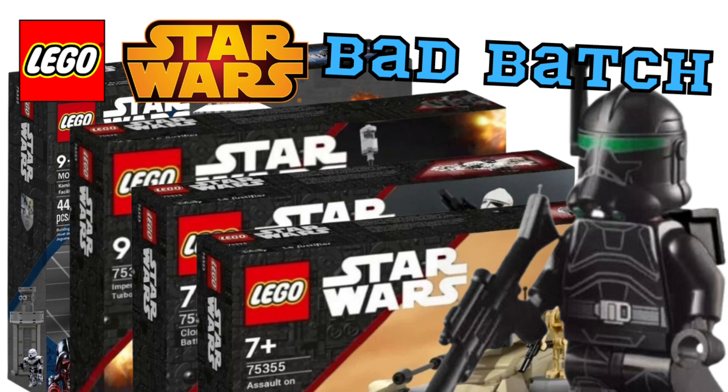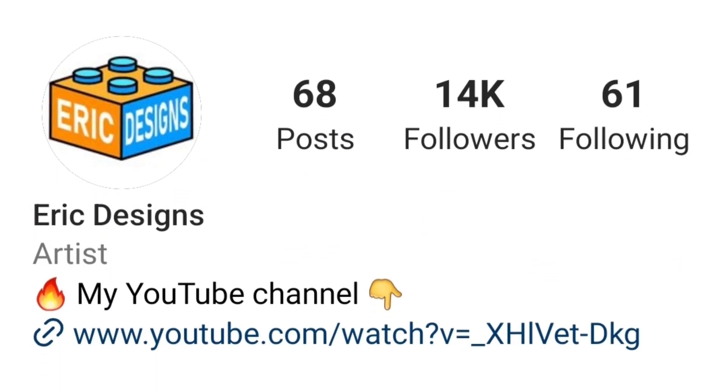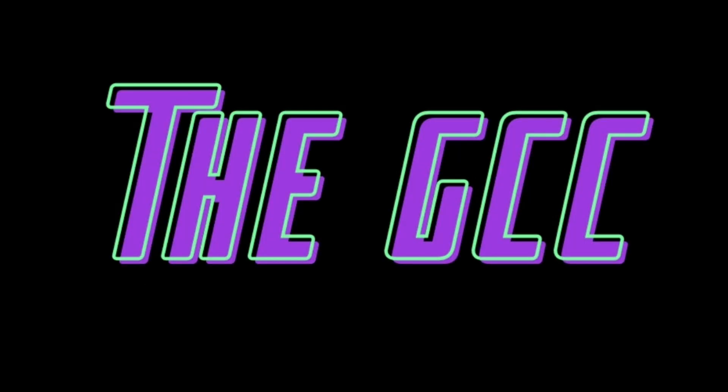Congratulations guys, you have made it to the end of the video. I really hope you enjoyed today's video — I had a fun time putting it together, and I definitely think LEGO needs to make some of these awesome Bad Batch sets. Shout-out to BrickWizard59, BrickSetIdeas, and EricDesigns for making these awesome sets — I'll put a link to their Instagrams down in the description below. If you enjoyed today's video or you're new to the channel, go ahead and hit that subscribe button. Give this video a thumbs up again, I'd really appreciate it — it would make my day. I hope you guys enjoyed and I'll see you in the next one.